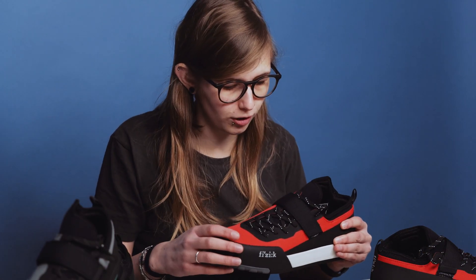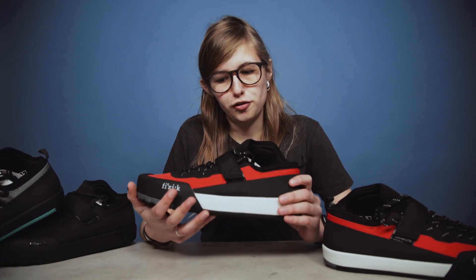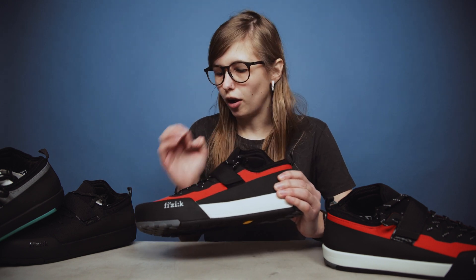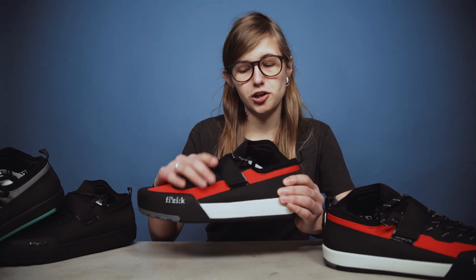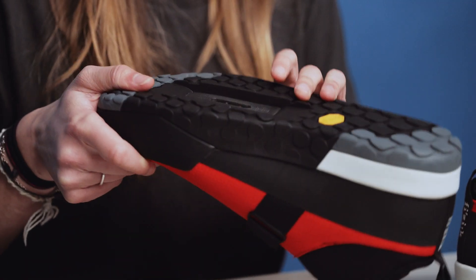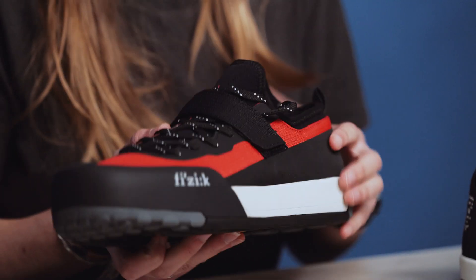So they set out to produce a shoe that looks great as well as having the all-important protection values for your feet, and also gives you the performance benefits — from the ergonomic lacing that spreads tension evenly over your foot, to the power strap, to the stiffness of the sole and the grip that the Vibram sole supplies. These are really quite impressive.